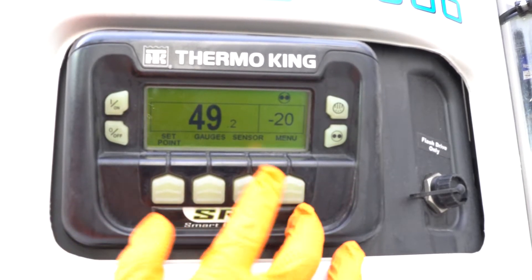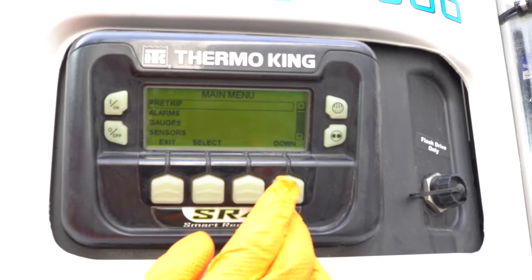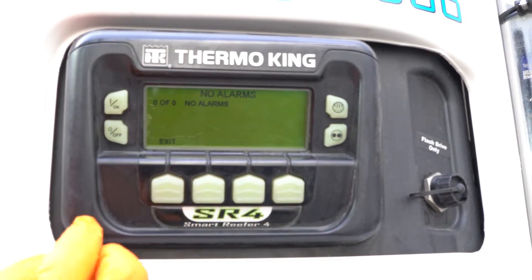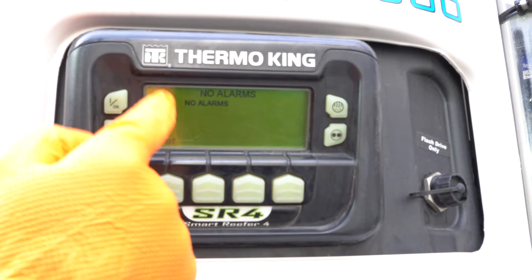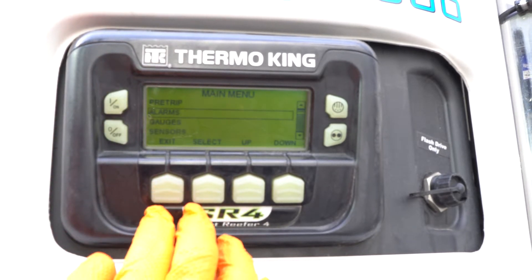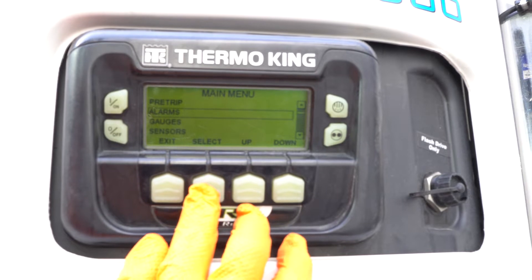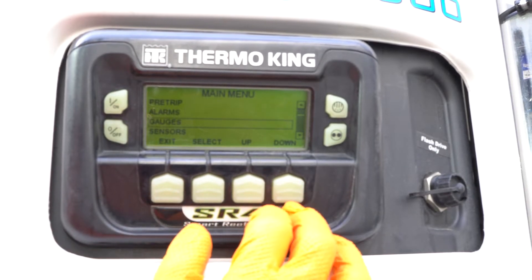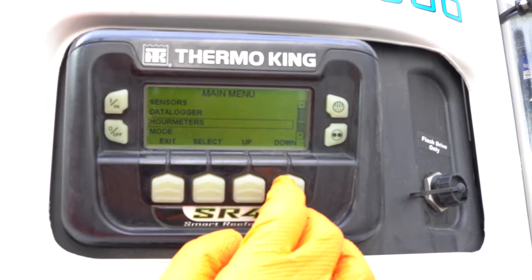I will introduce you to how to read the different codes or alarms. When turning on the unit, before it starts, we click Menu, we press Menu and Down. We see the alarms here — we select it. If we have no alarms, it will say like this. If we have alarms, one or two will be listed here. The best way is to take a picture and send it to dispatch. Write down the number — we need the alarm number. They go from one, two, three, four, five up to 200, 300, some even 400. Each alarm number represents a different meaning, so the number is very important.